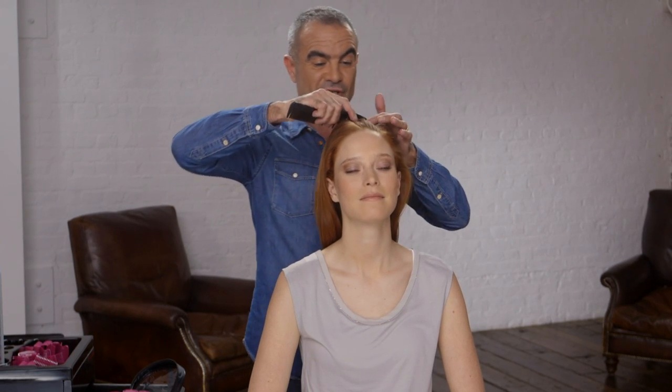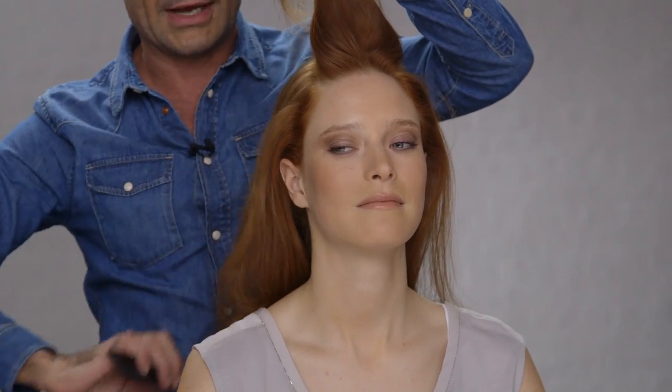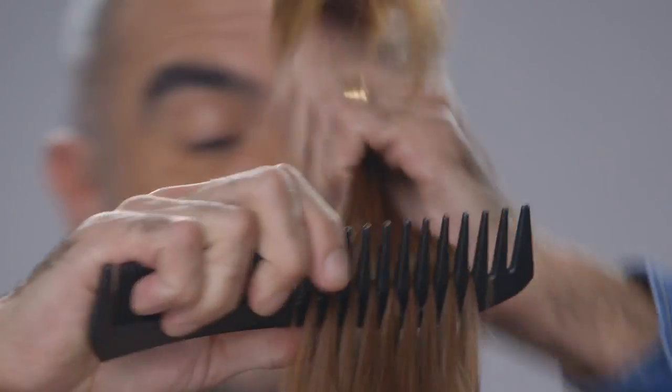I'm going to start off by taking a section across the top of the head, and it's quite a large section. The larger the section, the more volume and root lift you're going to get in the hair. The smaller the section, the more curl you're going to get.